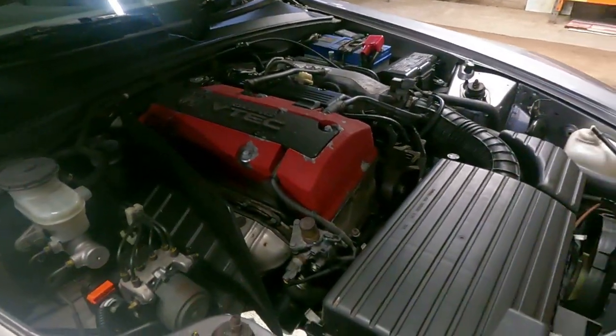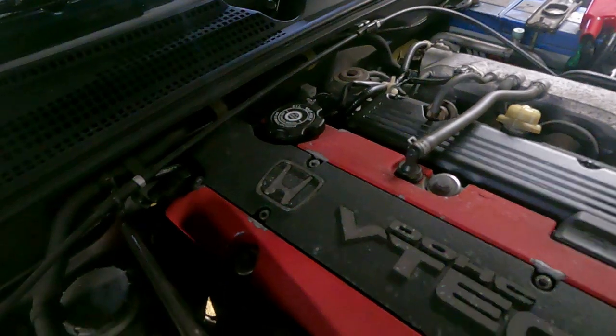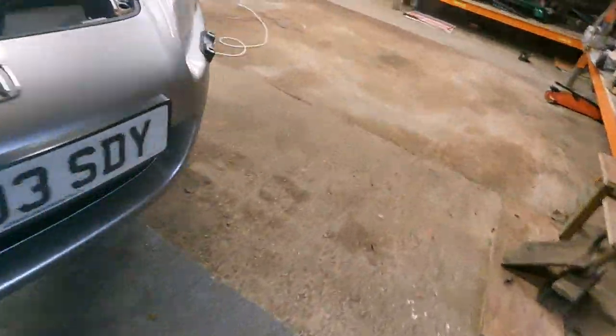We're going to do oil first — pretty simple. There's your oil filter, literally right there. We'll do that from underneath. We've got the sump plug. This is how good Honda are — it says 'engine oil' with an arrow pointing to the one you have to undo. That is Honda engineering right there. There is the sump plug — we're going to take that out and drain the fluids.